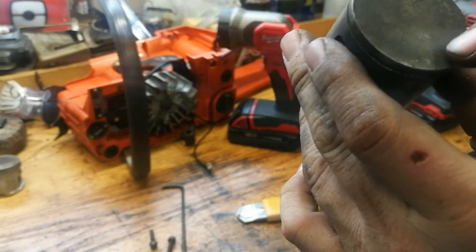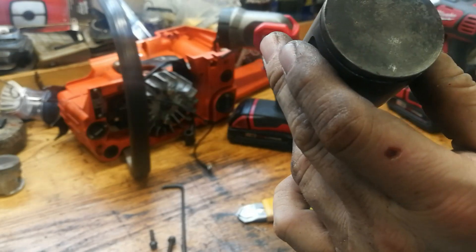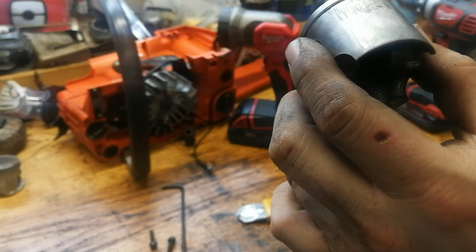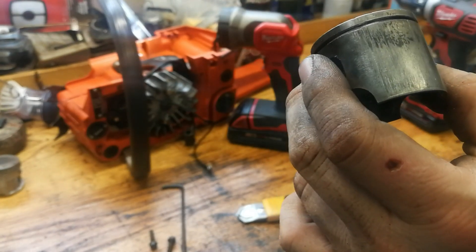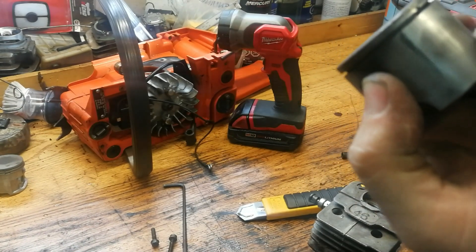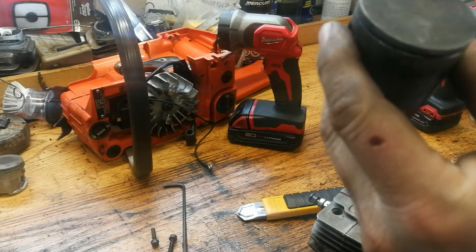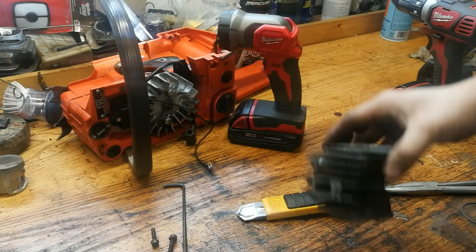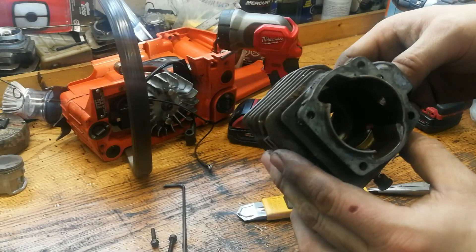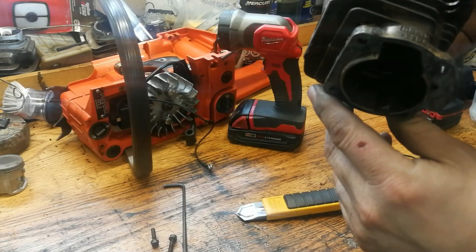Judging by the look of this cylinder, this is not a lean burn down because the edge of the piston is fine. So this is bad fuel or not enough mix. As you can tell, this saw has had a hard life. Even though it's a nice clean saw on the outside, it wasn't well taken care of. This is why you always want to pull the muffler off a saw.